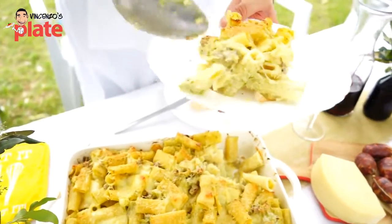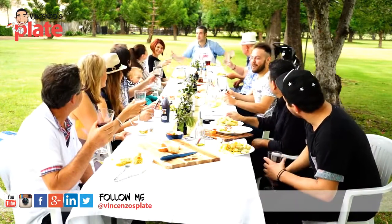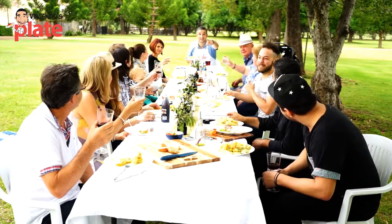What a beautiful table here! Are you having fun? Beautiful food, beautiful company, beautiful music. Thank you for watching this episode — we'll see you in the next Vincenzo's Plate video recipe.